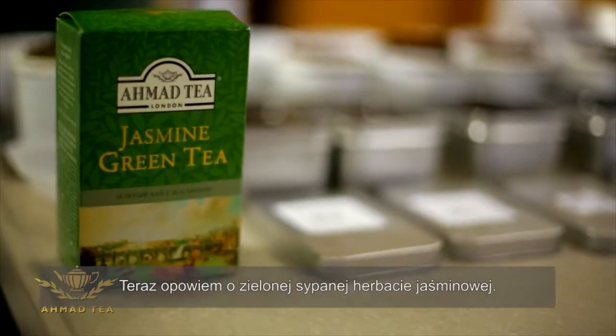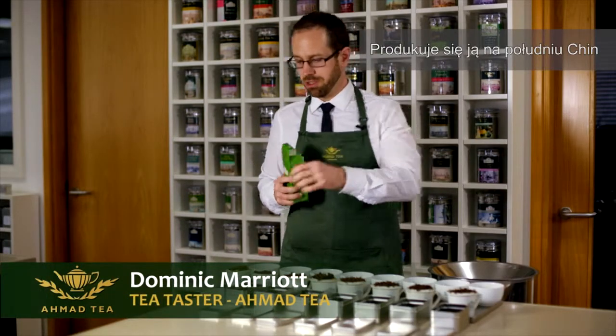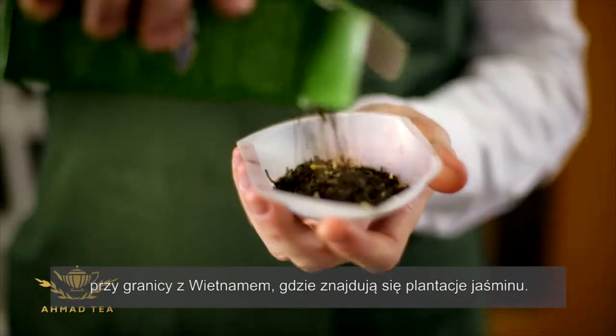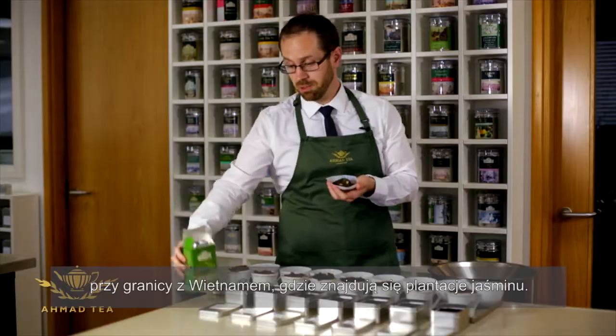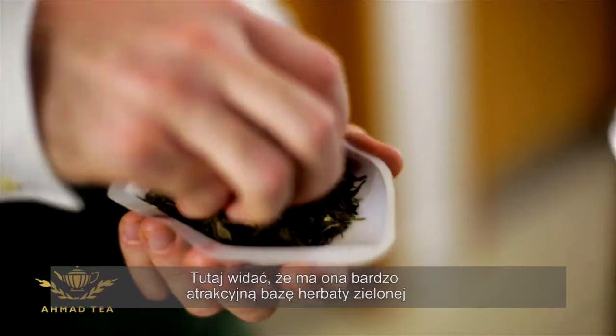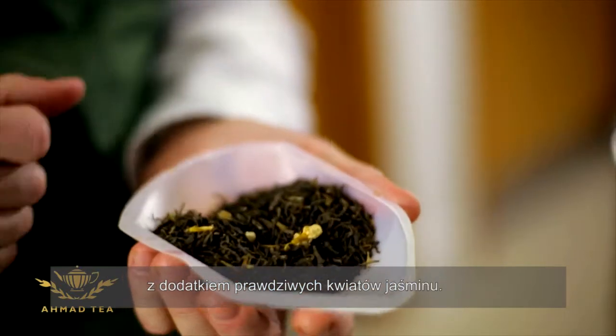I'm going to talk about our jasmine loose green tea. This tea is produced in the south of China where the jasmine plantations are, which is down near the border with Vietnam. You can see here it's a very attractive green tea base with actual real jasmine flowers added.